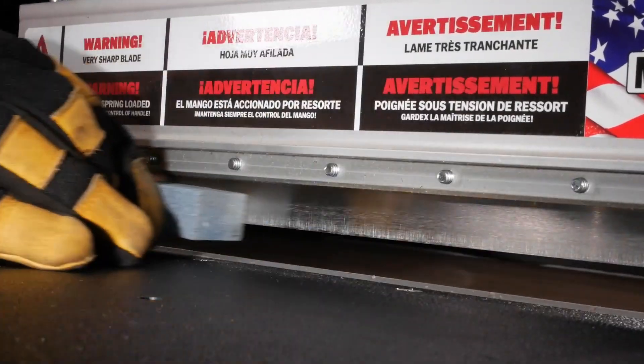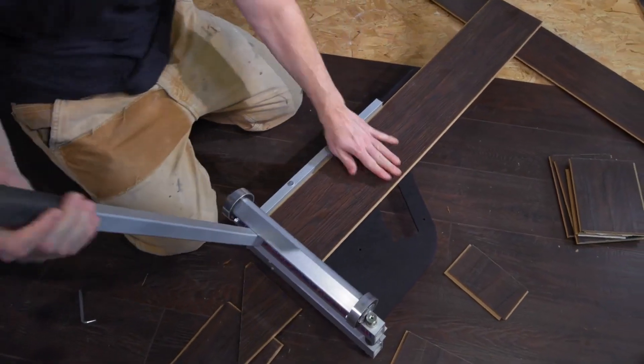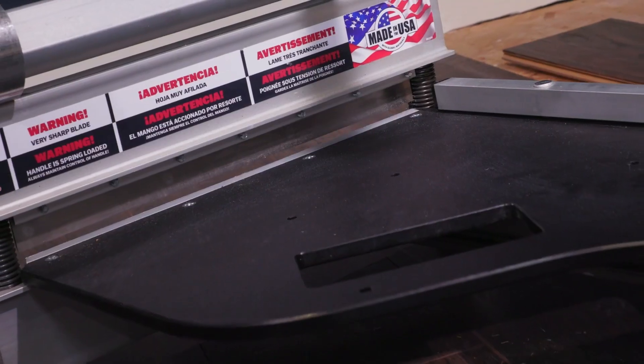Unique features include a movable aluminum fence for precise, repeatable 45-degree cuts, and an integrated handle for easy, single-handed carry.